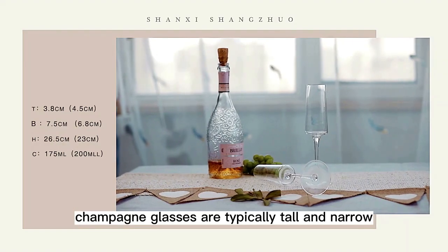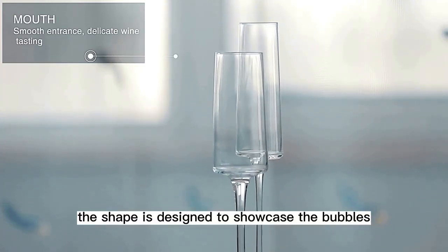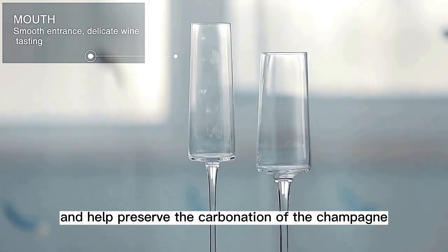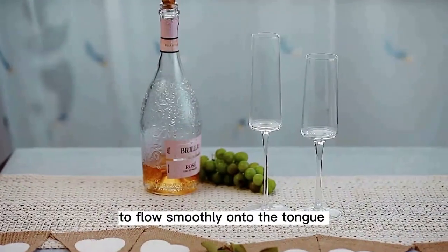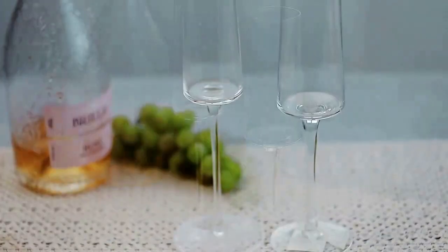Champagne glasses are typically tall and narrow with a long stem and a fluted bowl. The shape is designed to showcase the bubbles and help preserve the carbonation of the champagne. The rim of a champagne glass is usually thin and delicate, which allows the champagne to flow smoothly onto the tongue and provides a more enjoyable drinking experience.